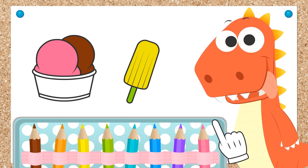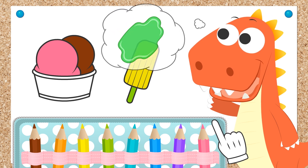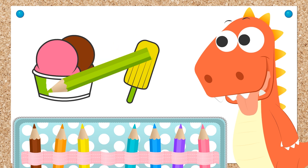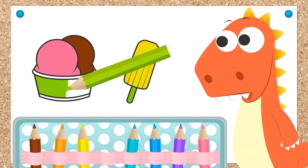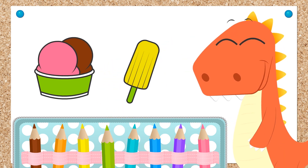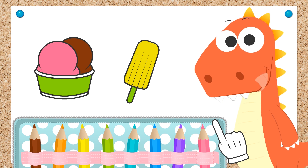What color should we color in the bowl, Eddie? Green! Let's do it! Let's color in the bowl green — very carefully. We don't want to go to the sidelines. Finished! Now we have our ice cream. Eddie, it's time to eat!